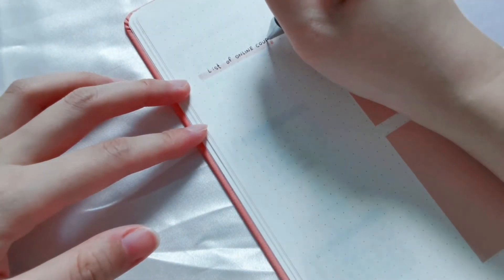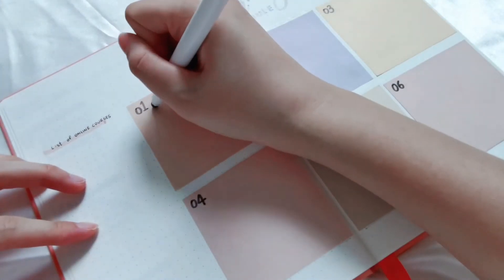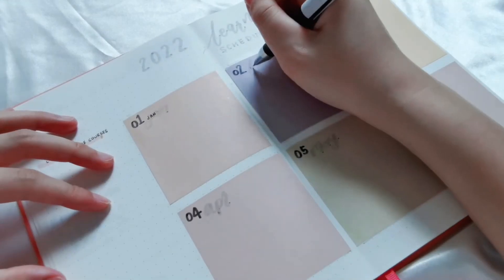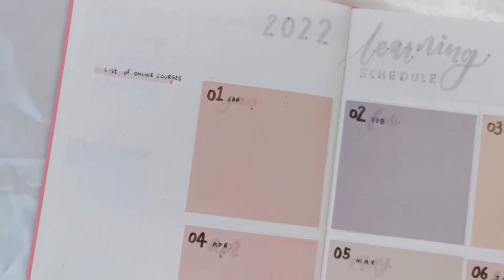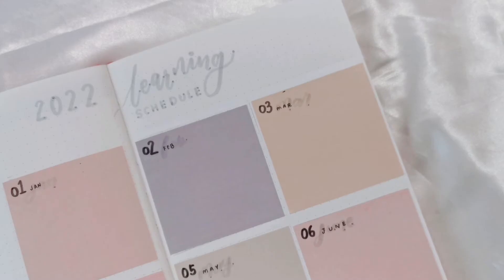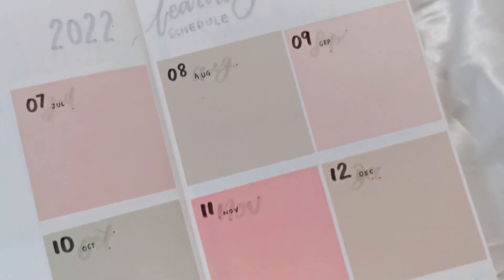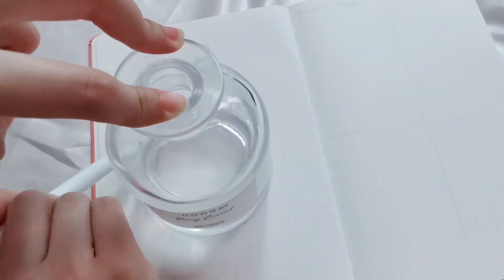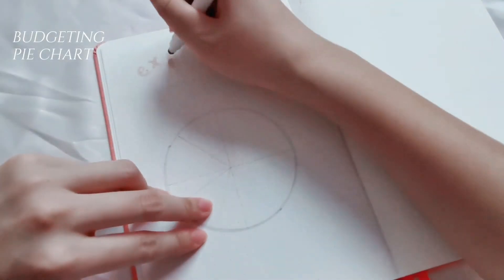Next up is my learning and study log. The left side space is a wishlist for courses I want to take. Then on the left page, I sketch out a monthly budget pie chart.